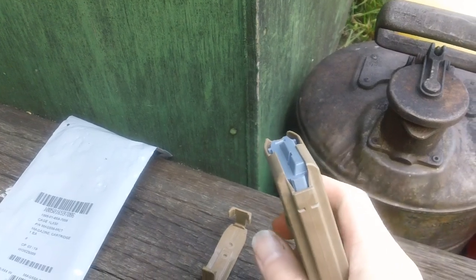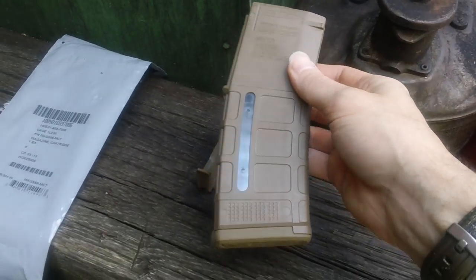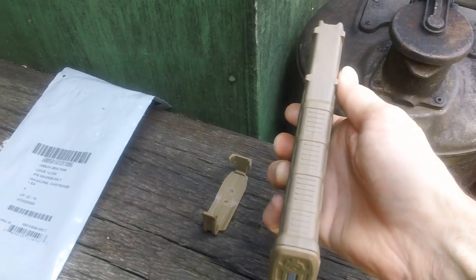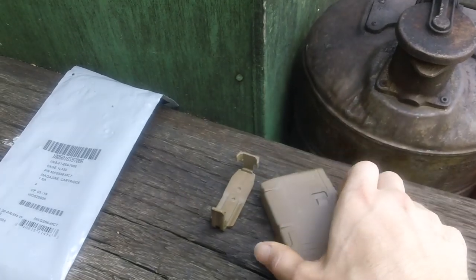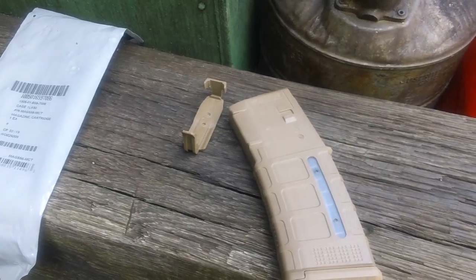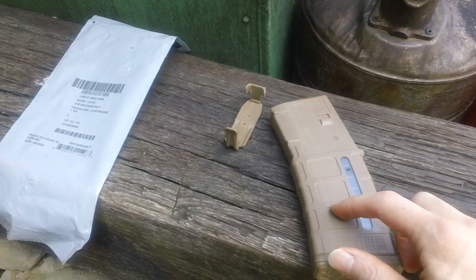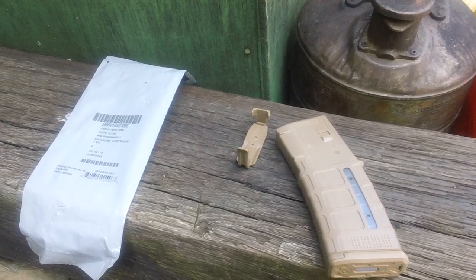There's everything about the magazine. Front spine, bottom, M3. These are probably about the best affordable magazines you can purchase in the United States for your AR-15 rifle. If anybody has any questions, feel free to leave me a message.